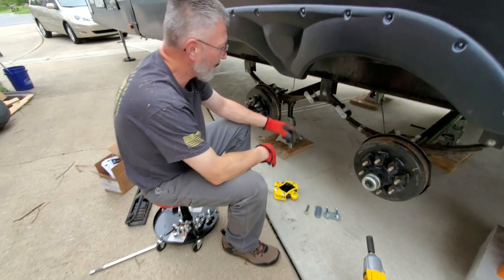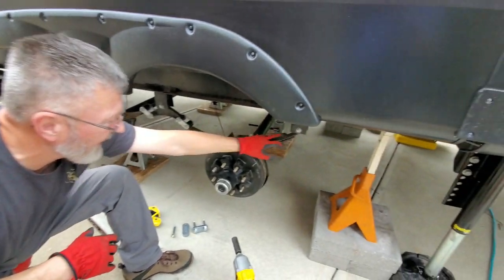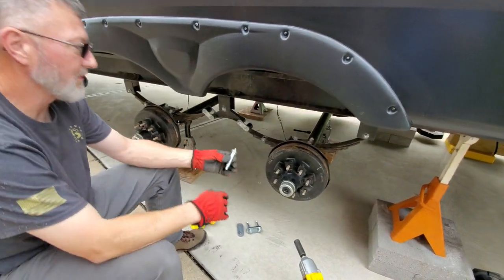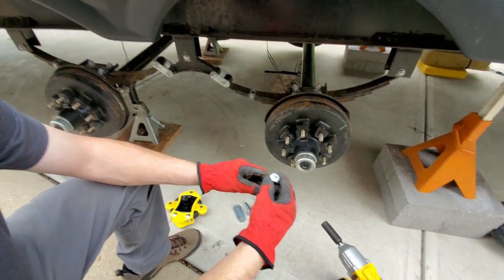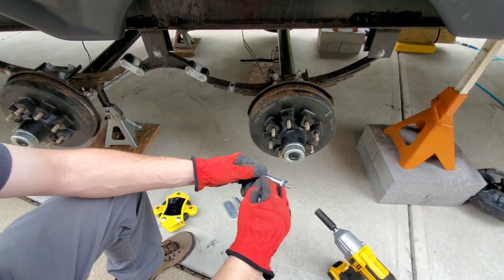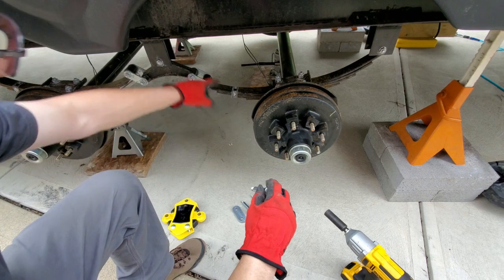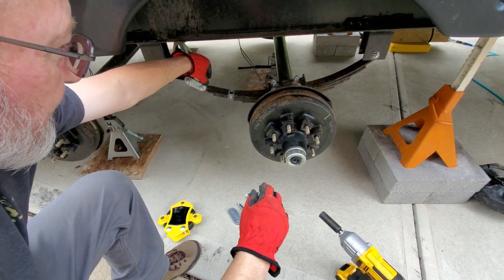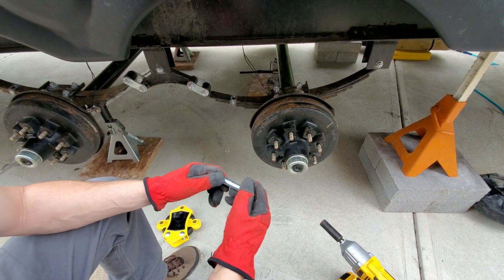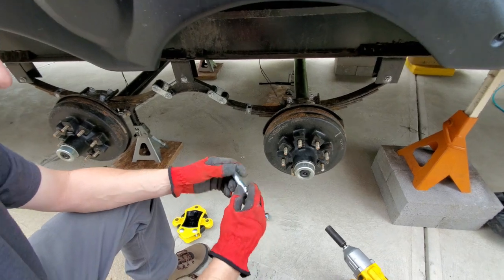Our new hardware replaces all these bolts — we're even replacing the rear shackle and the front shackle bolts. All of these bolts are going to be wet bolts. You can see there's a zerk fitting in the end where you can pump grease through the bolt, which comes out through a hole and gets inside of the bushing inside the roll of the leaf spring. That greatly extends the life of the bushings, the bolts, the hardware, and everything.